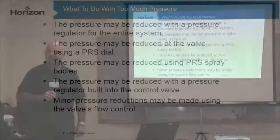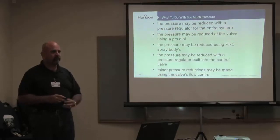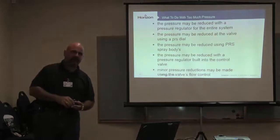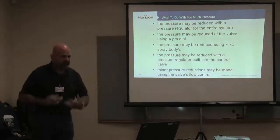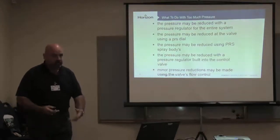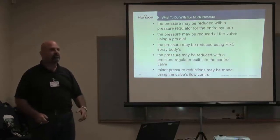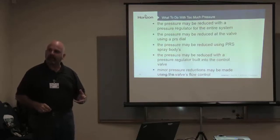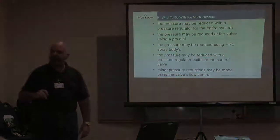Every valve should be fine-tuned. 99% of the valve boxes I go out and jump into, that valve is all the way open and somebody's complaining because they're having a problem with it. Turn on the system, fine-tune it down, start there. Get it to where it works and operate a cycle to see what it does. Traditionally your problems go away, usually because you've got a stuck-on valve that created vacuum up in the top of the diaphragm. Traditionally, that's the issue.